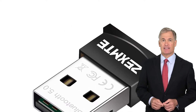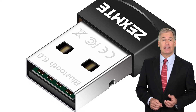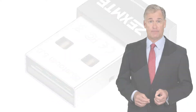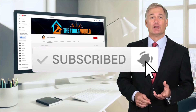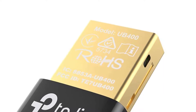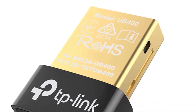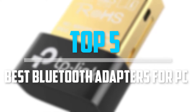You can see their latest prices and find out more information about these products by using the links below in the description. And don't forget to hit the subscribe button. Are you looking for the best Bluetooth adapters for PC in your budget? In today's video we break down the top 5 best Bluetooth adapters for PC.